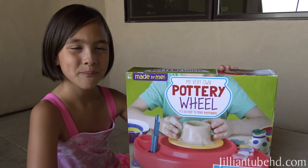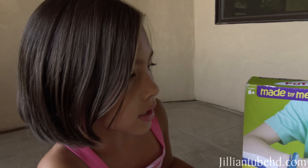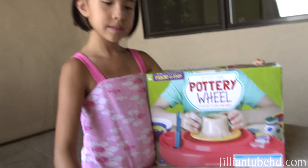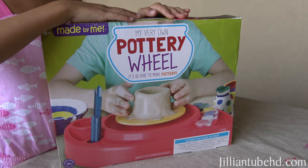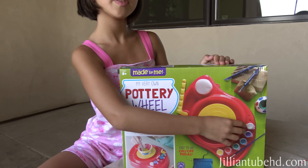Hey Jillian, I see you have something pretty cool there - what is that? So we have my very own pottery wheel and it says it's easy to make pottery, so I'm expecting an easy kit, but it looks like your hands are gonna get pretty messy. We have a tablecloth on the table and we're outside - that's perfect. We're just gonna make a video of it so you guys could see it too.